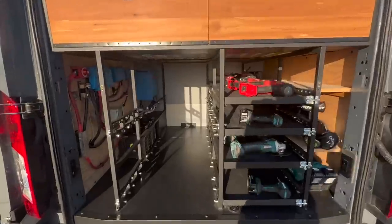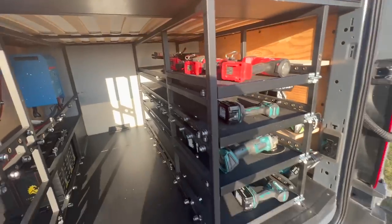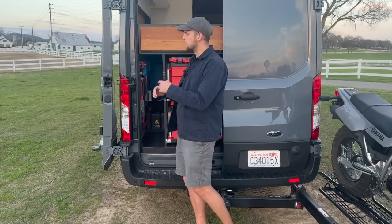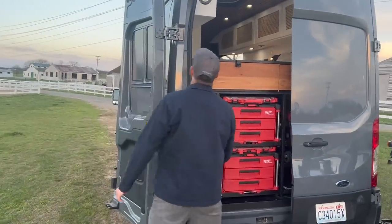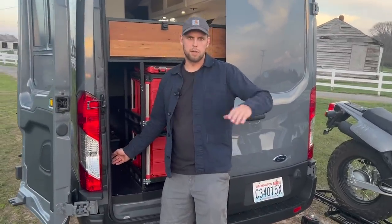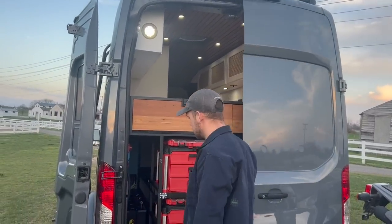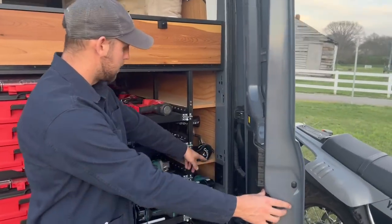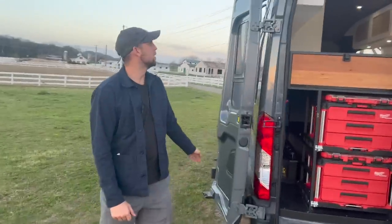I wanted everything really accessible and serviceable — it's all mounted here, and if there are any issues you can pull the drawers out, crawl back in, and service what you need. On the other side is all the plumbing: the hot water heater, shut-off valves, water pump, and accumulator tank, which can all be accessed and serviced easily. I also have mounted exterior lighting that's quite bright, plus 12-volt and AC power back there so you always have power available.